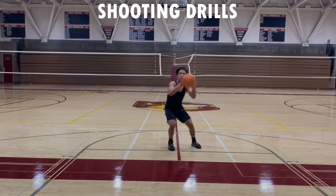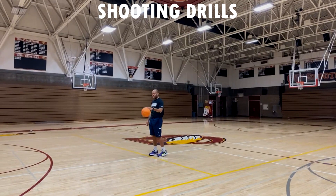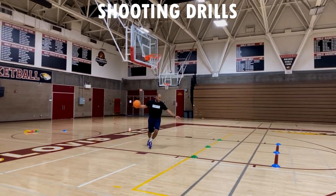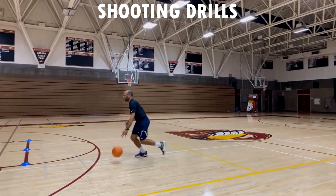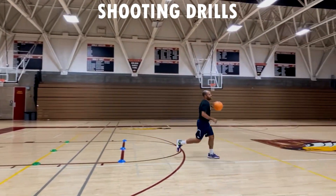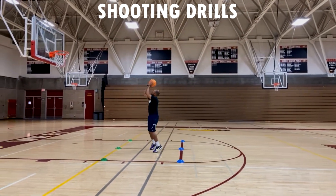Our last mid-range drill is dribble pull-ups with a three-cone drill — working mid-range pull-ups. You can throw in a crossover, behind the back, or through the legs, however you like. Make the first level twice, and the same at the top level at the three — make that twice as well. Once you've gone to every cone and made it twice, we move on.